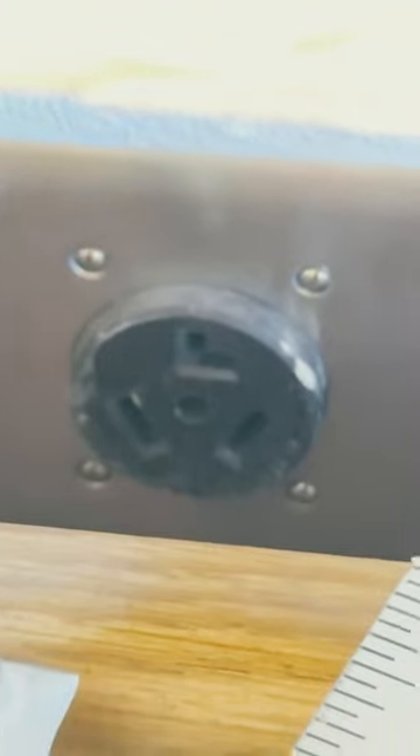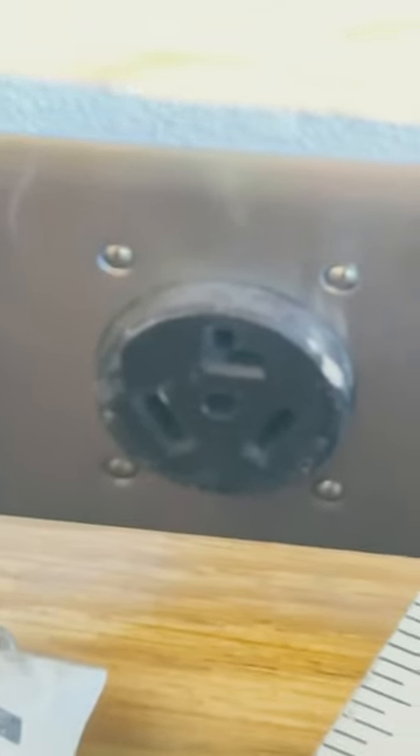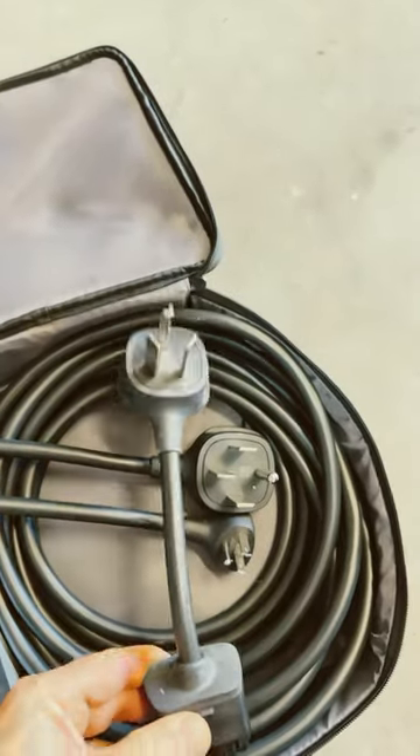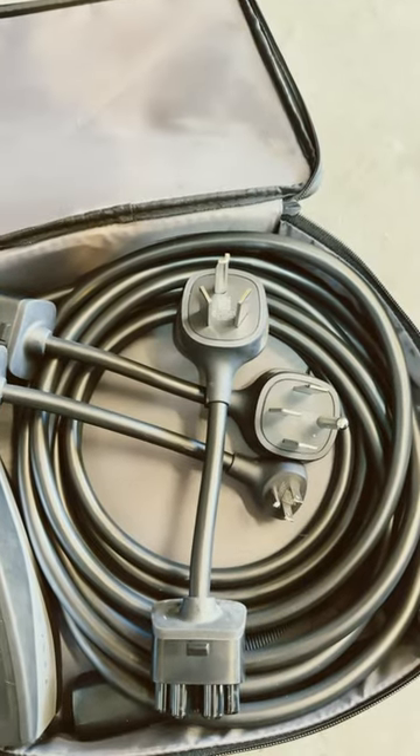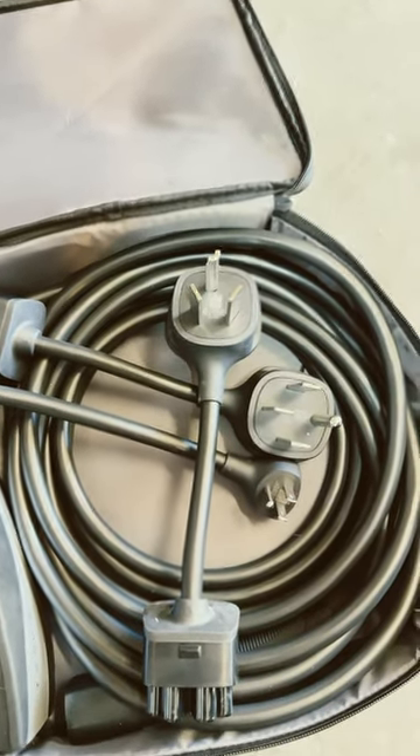Our house, which was built in the 70s, has an electric dryer outlet which is a 10-30 adapter. I was able to buy the 10-30 adapter from Tesla's accessory store for $45. I'll put a link in the description and comments for the chart that shows what these adapters will do.